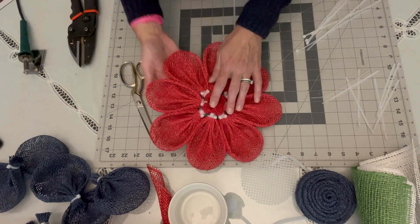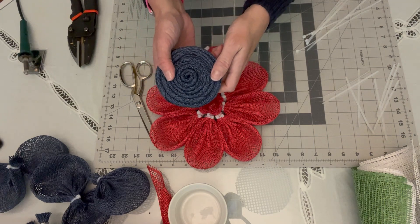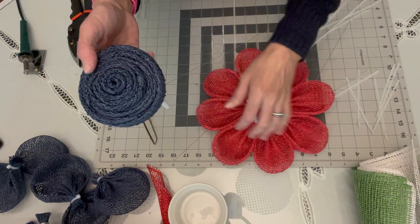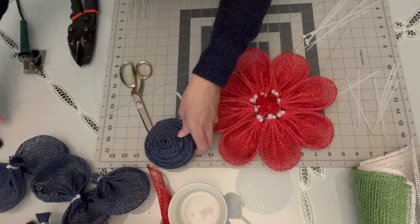For the flower center, you're going to need to get your glue gun going. You're going to have four pieces of mesh for each color that you'll essentially make a rosette out of. I'll show you that next, so we'll be right back.